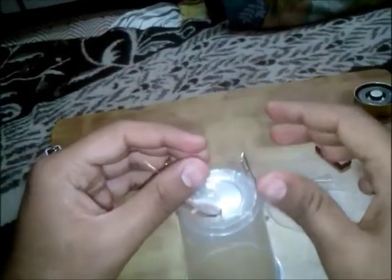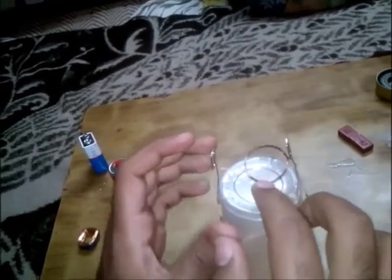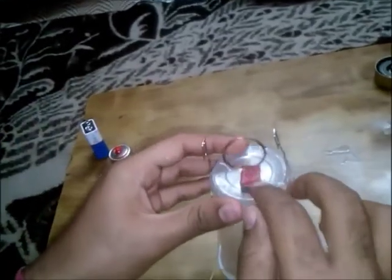It should be positioned so that it can spin freely. The next part is to take your magnet and place it below the loop like this.